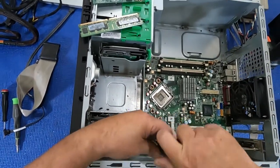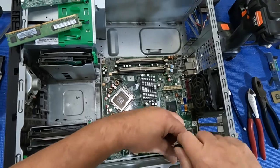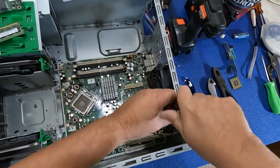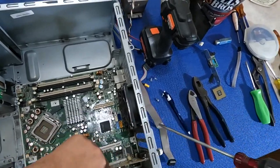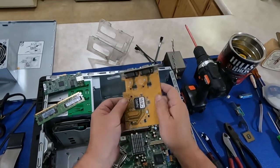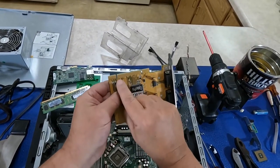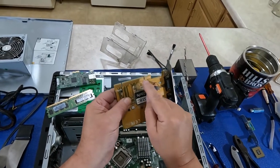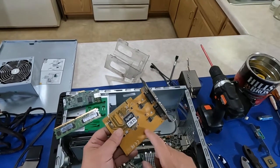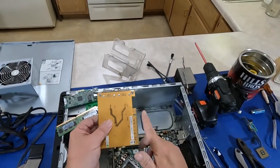If you're lucky enough to live close to boardsort you can just drive your commodities over to them — that would be awesome. Unfortunately I'm about 600 miles away. If you're into micro scrapping, boardsort will also buy just the gold fingers if you cut them off with tin shears — cut just along the edge, don't cut the gold. I think they pay like forty dollars a pound for just the gold fingers.